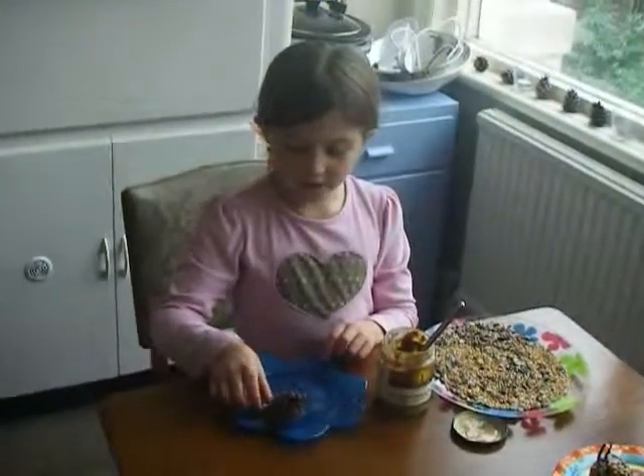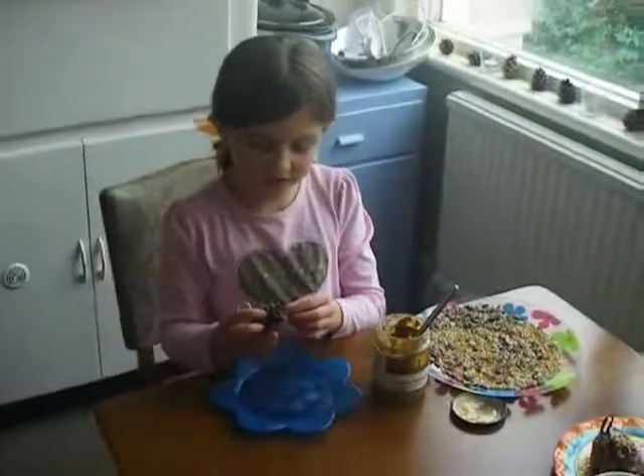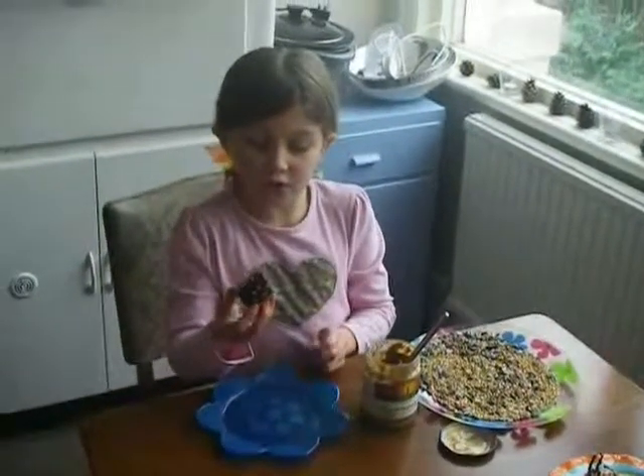Hello, I'm Jana. I'm going to show you how to make a bird feeder out of a pine cone, which you can find lying around in the woods.